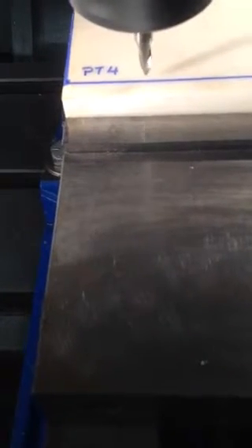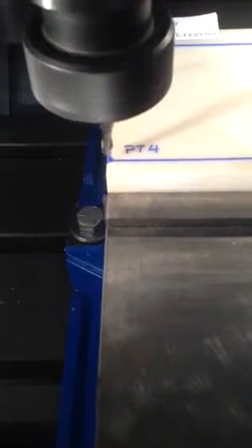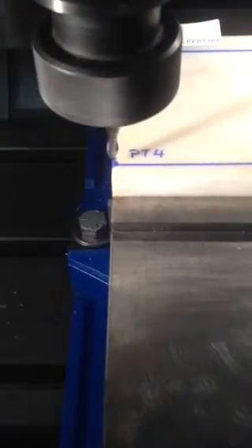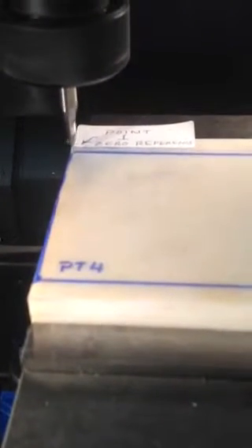The left edge of the part is X zero. When it reaches point four, the next thing it's going to do is move to Y positive 100 thousandths. It's going to stay on the X zero line, then move up above the Y zero line — 100 thousandths above those. It stopped; it's hard to see, but it's 100 thousandths above that line.